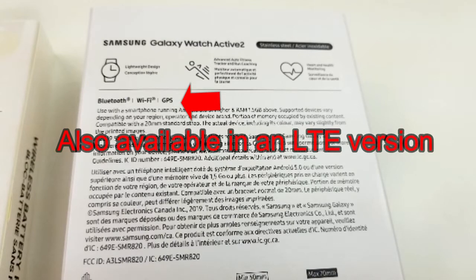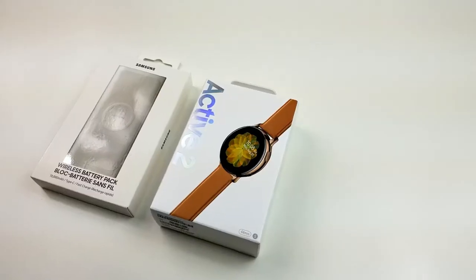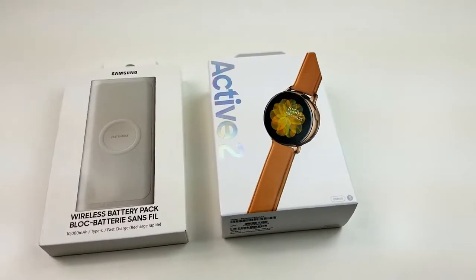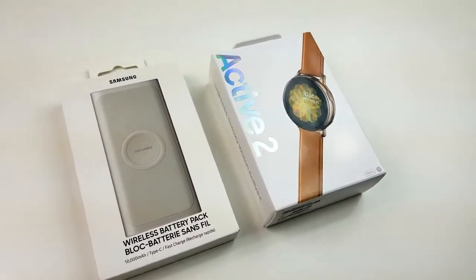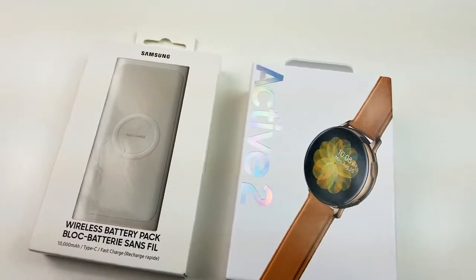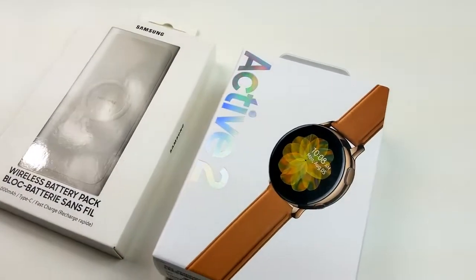If you're wondering why I received this with a wireless battery charger, it's because I did pre-order this at the beginning of September and this was actually included with the watch, so there was no extra cost for this item. I'm going to get more into the details of the charger a little bit later on in the video.